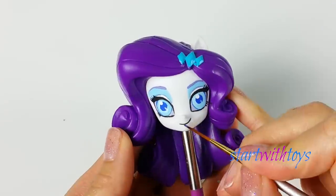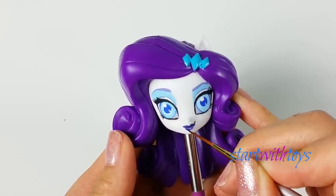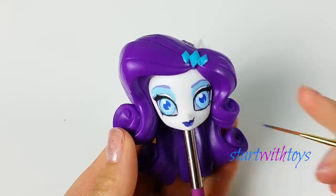Onto her smile — she has a darkish blue-purple lipstick with a black lip liner.